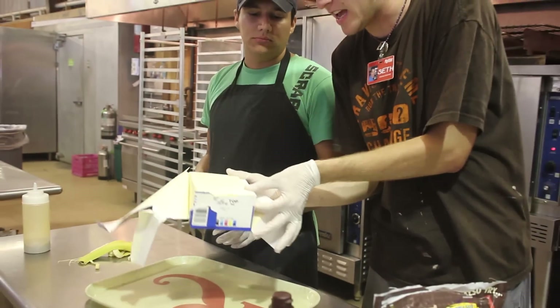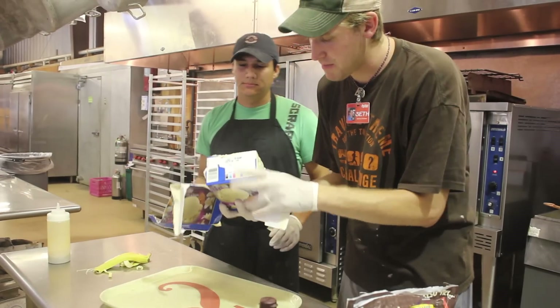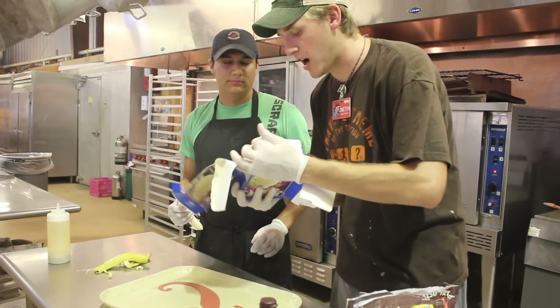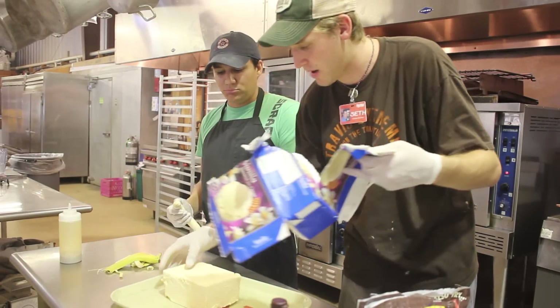And usually it takes a little bit — you really got to take your time, because you don't want to rush this process. You want to make sure you get the brick of ice cream out real nice.